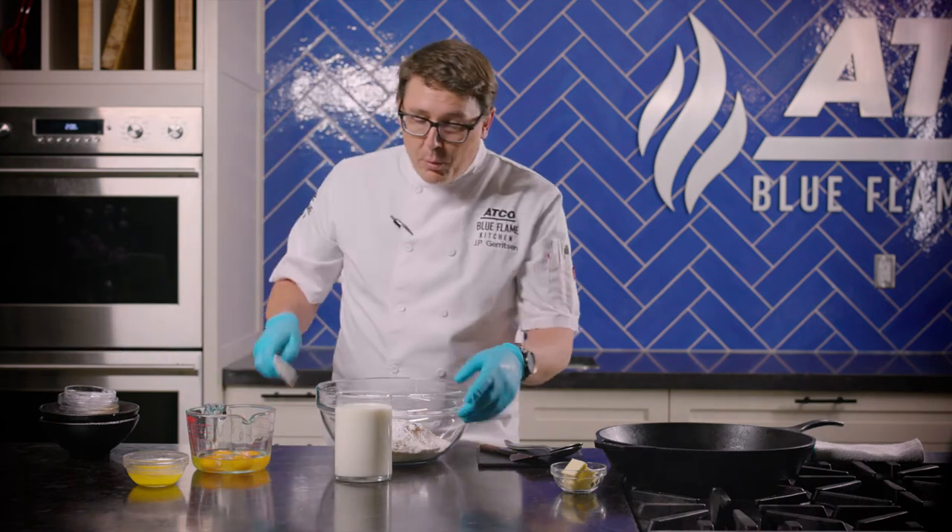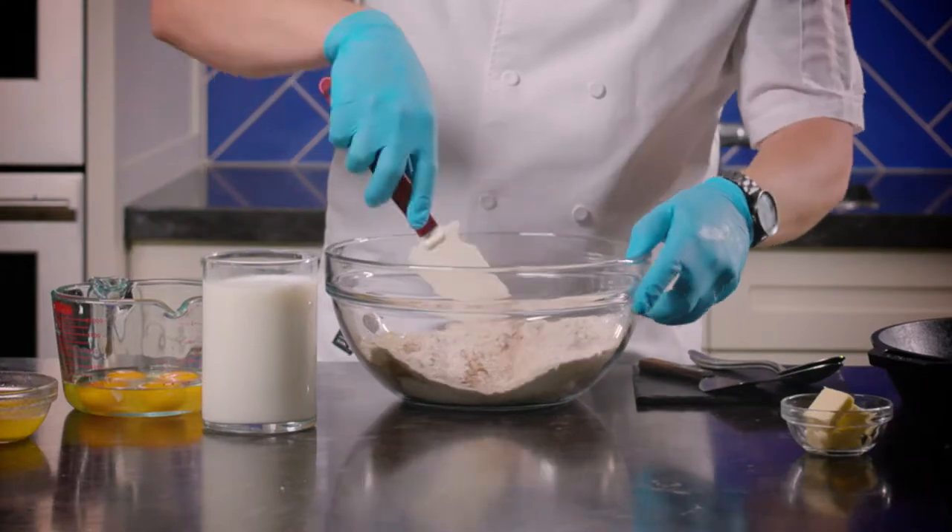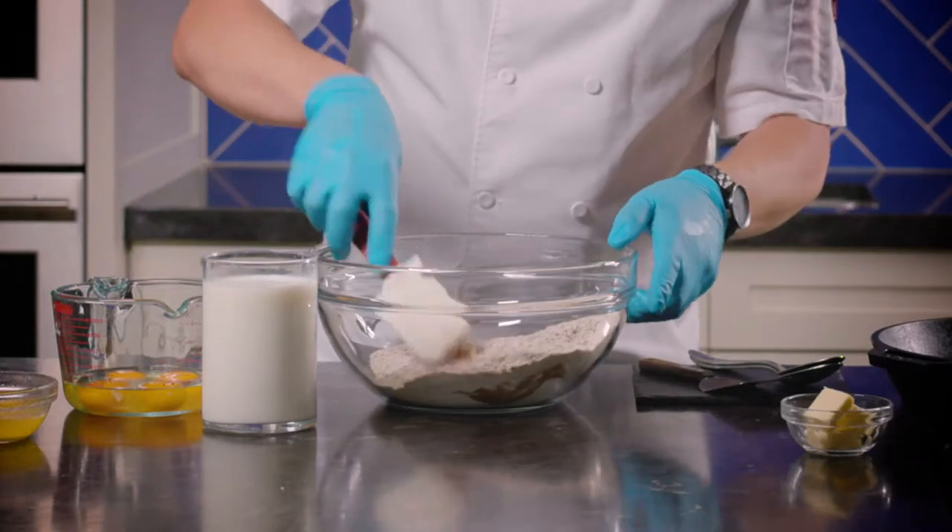Now that we have all that in the bowl, you want to give it a good stir and just mix it around to make sure everything's mixed up quite nicely. And that is our dry portion.